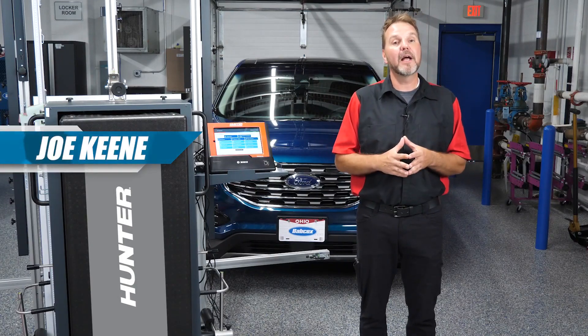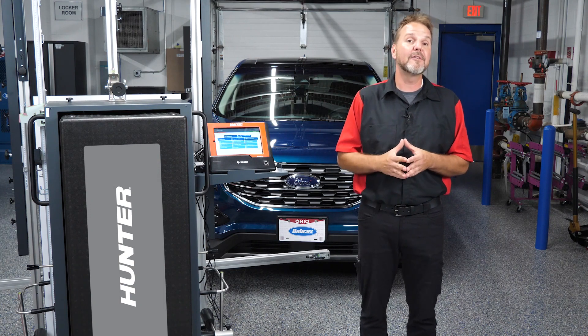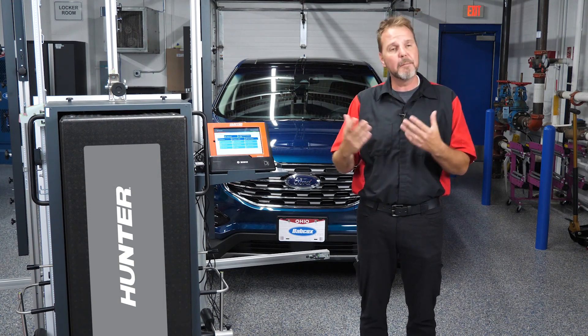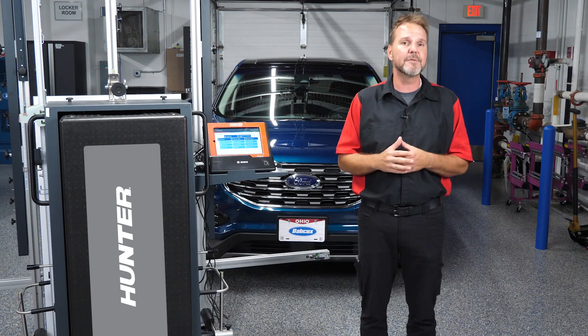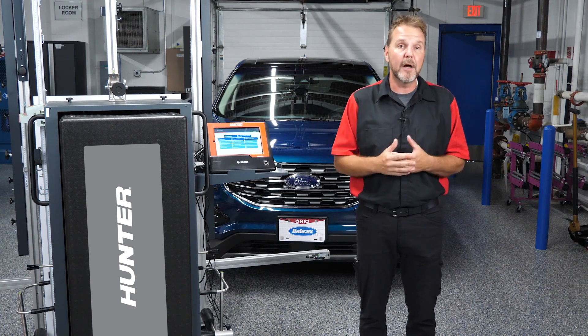Hi, I'm Joe. Welcome back to ADAS Calibrations featuring our DAS 3000 and our Honda ADAS Link. We've talked in the previous videos about some of the requirements for space and some of the precautions when it comes to calibrations. We've even done a calibration on a Nissan in our most recent video. Today, we're also going to show another calibration using our Ford Edge right here.